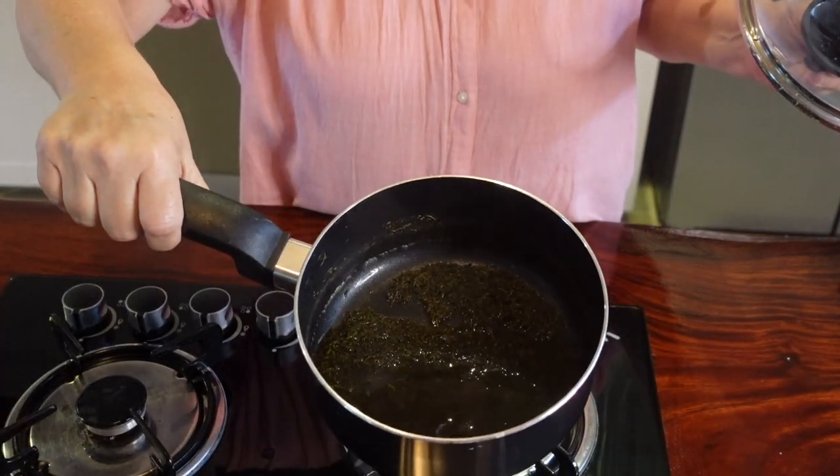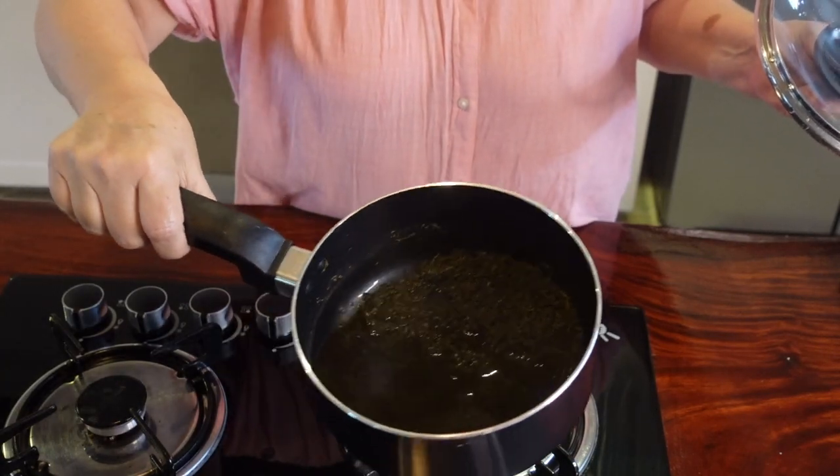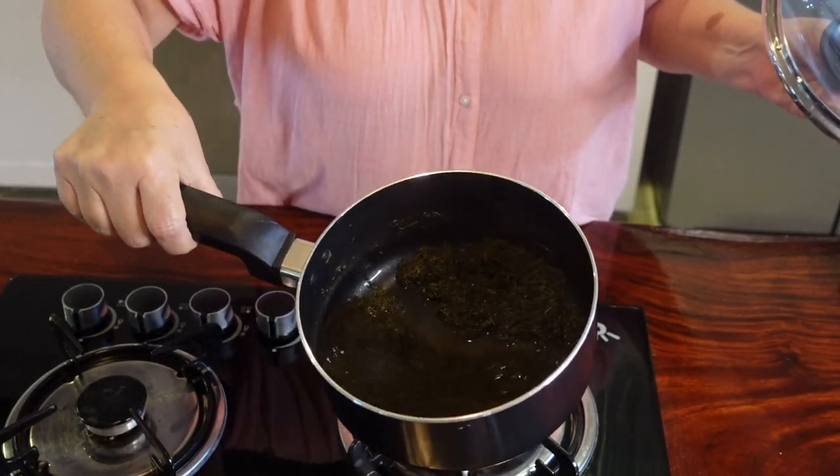Our liquid has reduced to about half. It took about 45 minutes, guys. Now we're gonna strain this.